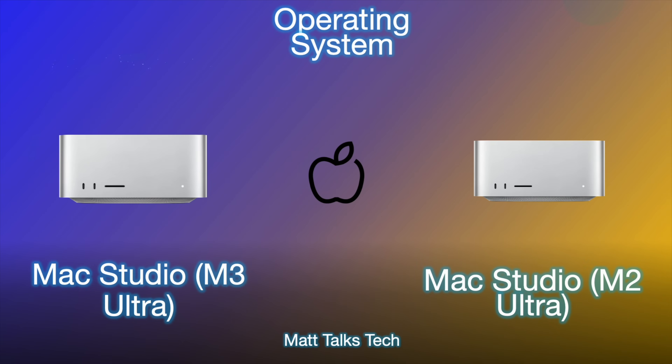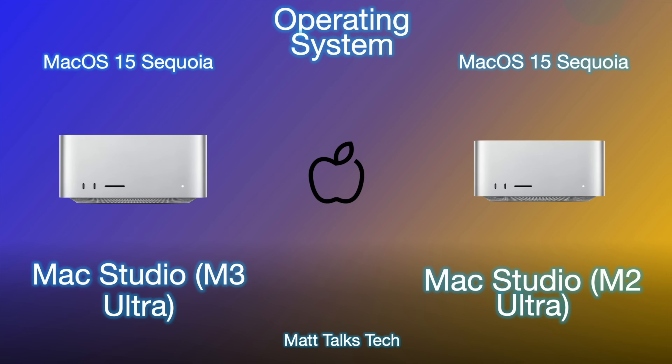Moving on to the operating system — both of these can run macOS 15 Sequoia with absolutely no problems, as these are two of the most powerful desktop Macs available right now. Looking ahead at OS update longevity, the Mac Studio M2 Ultra will probably get about another six years of updates, while the M3 Ultra is more likely to get seven to eight more years of updates going into the future.